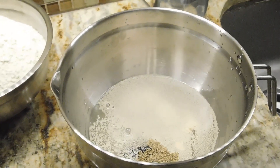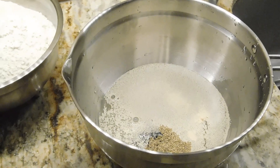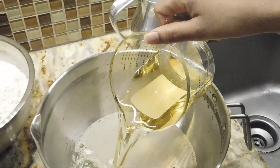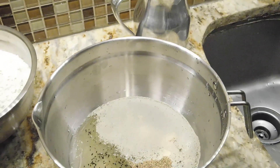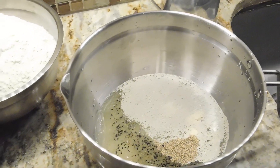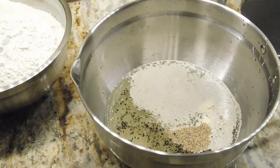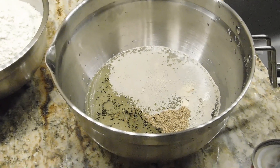Add one-third of flour and add one-third of flour. Add one-half cup of flour and add two-thirds of flour, add two-thirds of flour and add one-third of flour.